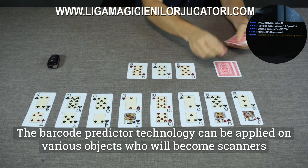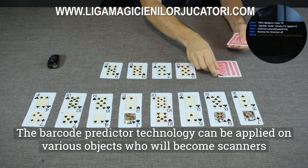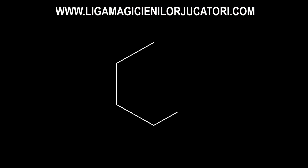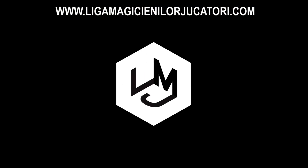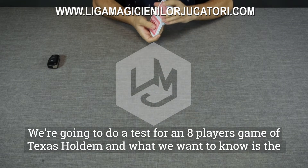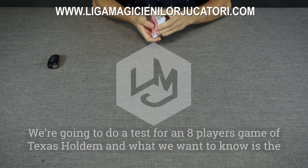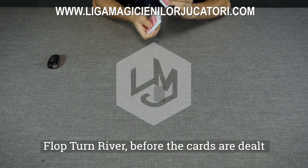The barcode predictor technology can be applied on various objects, which will become scanners. We're going to do a test for an 8-player game of Texas Hold'em, and what we want to know is the flop, turn, and river before the cards are dealt.